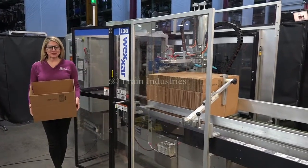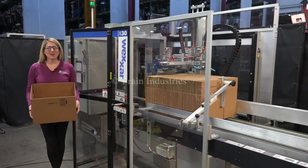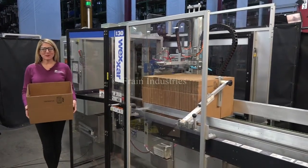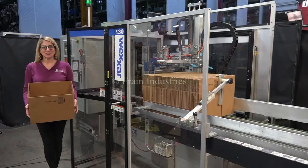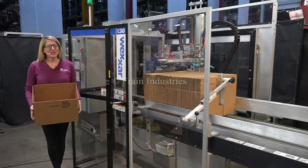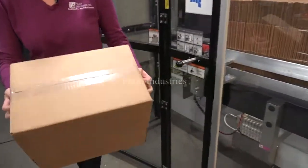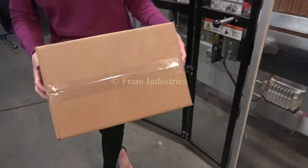Hi, I'm Katie with the Frame Group. Today we're cycling your Wexar WF30 case erector. We recommend you read the manual in its entirety before powering up the machine. The voltage is currently set to single phase 240 volts. Today we'll be erecting and gluing the bottom of this case at 30 cases per minute.